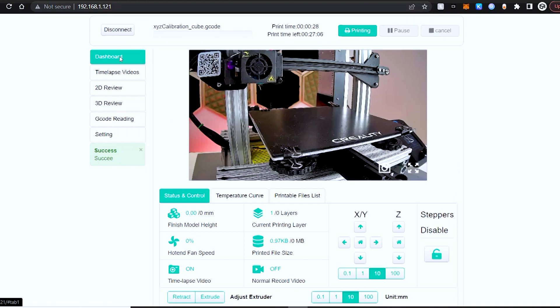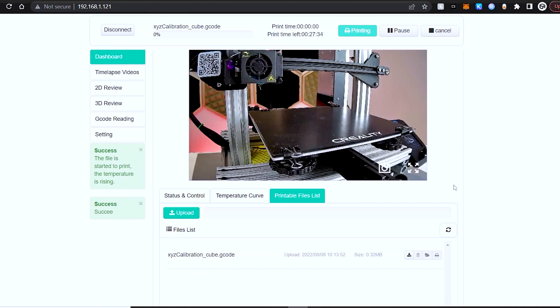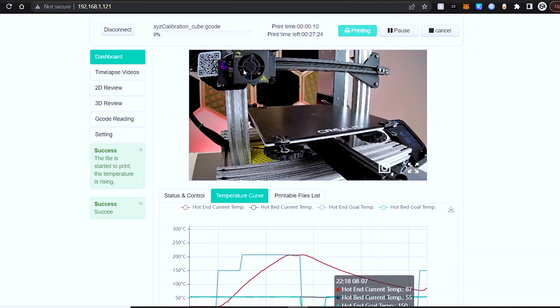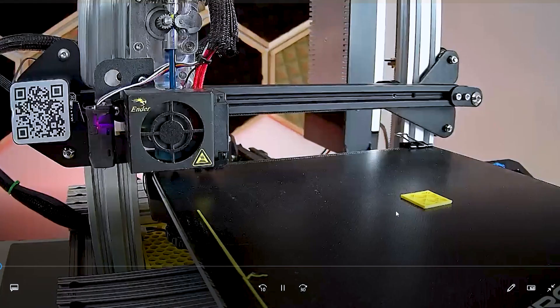Head back into the dashboard and there's a tab called printable files list — this is where you can upload a g-code file. I've uploaded the well-known XYZ calibration cube, hit print, and the printing process begins. There are other tabs for temperature curves as well as status and control. The dashboard has a very similar look and feel to OctoPrint, so if you've used that you'll have no problem here. Once your print has finished, click on the time-lapse videos tab and directly download the time-lapse — the camera automatically combines all the photos and creates an MP4 file, which is my favorite feature.